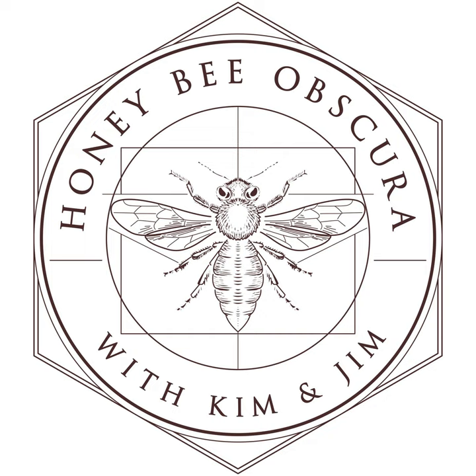We're here today to talk about something that you need to think about long and hard right now: how much honey do you leave on your colony to overwinter? You are listening to Honeybee Obscura, brought to you by Growing Planet Media, the folks behind Beekeeping Today podcast. Each week, hosts Kim Flottam and Jim explore the complexities, the beauty, the fun, and the challenges of managing honeybees in today's world. Sit back and enjoy as Kim and Jim explore all things honeybees.